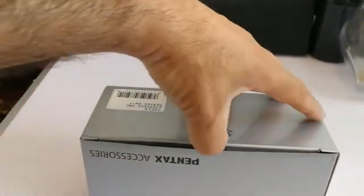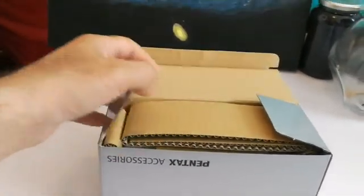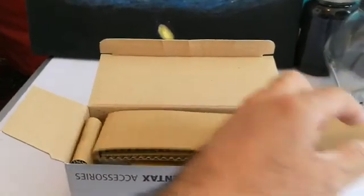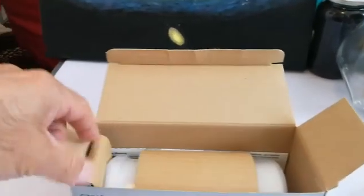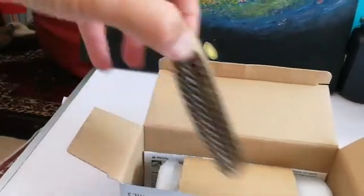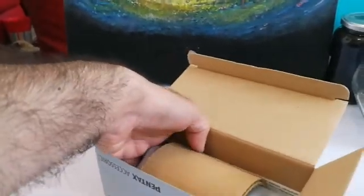This is the best eyepiece I think I can get for general use. Of course you can get something lighter if you want, but for normal use in telescopes that's really good. If you want something a bit wider angle — this is 70 degrees — you can use the Ethos, Morpheus, or Myriad. The eyepiece is really well packed.